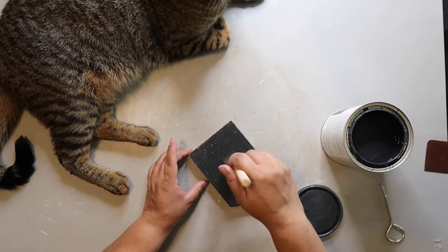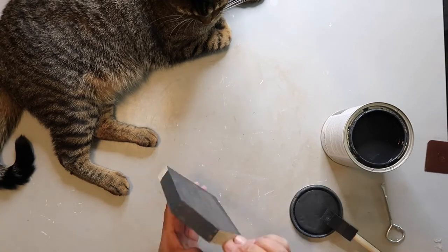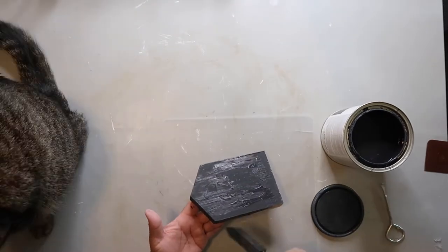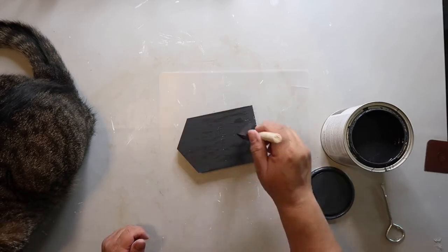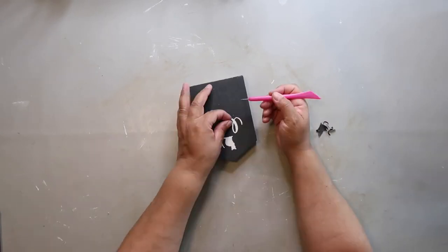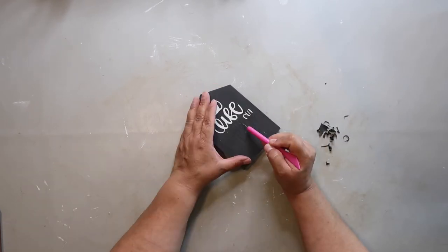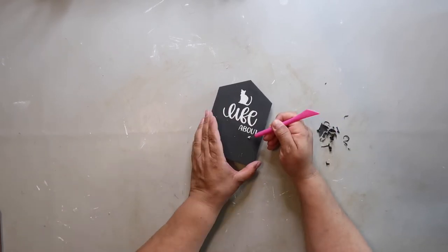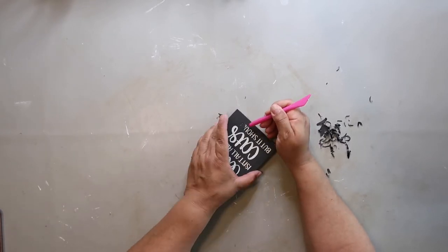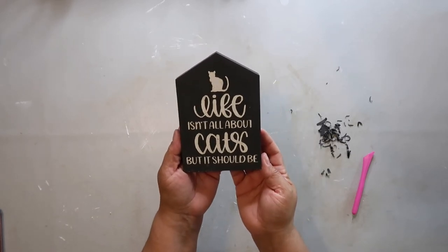I'm using Rust-Oleum's Chalked Ultra Matte Paint in the color Charcoal — it is one of my favorite colors. That and the Linen White are my go-to colors all the time with Rust-Oleum's Chalked Ultra Matte Paint. So I'm just painting it on, I let it dry, and now I'm weeding out all the letters to reveal the white background. It's a little bit tedious because the pieces stick to your fingers and they're a little hard to pull off sometimes, but in the end it turned out pretty cute and now I have a double-sided sign.